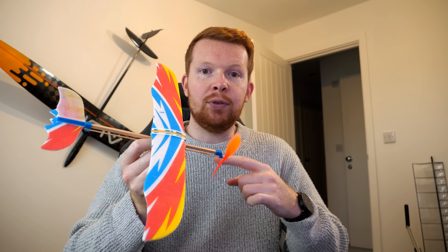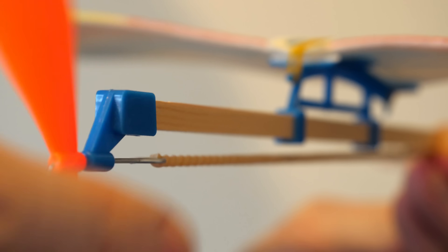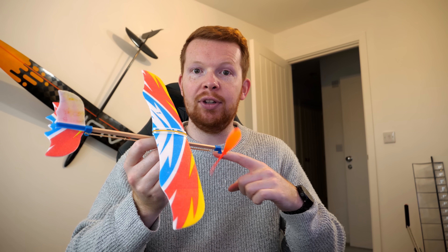Rubber band powered planes are one of the simplest forms of powered flight. By simply winding up the elastic, lots of potential energy can be stored, which once released can produce sufficient thrust for flight.